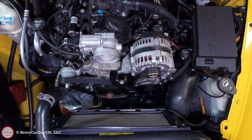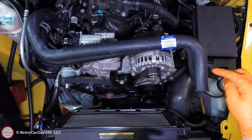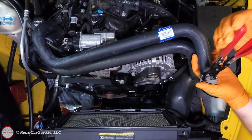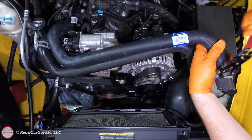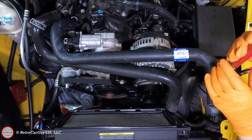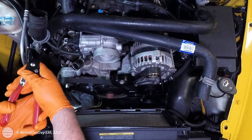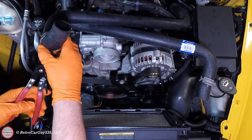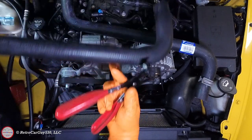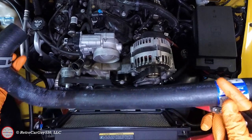I'm going to transfer the clamps over to the new hose. This is the position it was in, so the corresponding position on the new hose is the same. I'll transfer over the clamp, turn it onto the hose, release, and do the same for the other side. So the old hose's clamps are now going onto the new hose — those are in place and ready to go on.